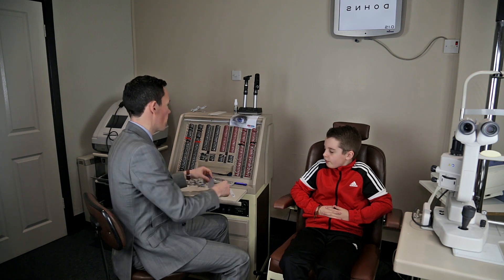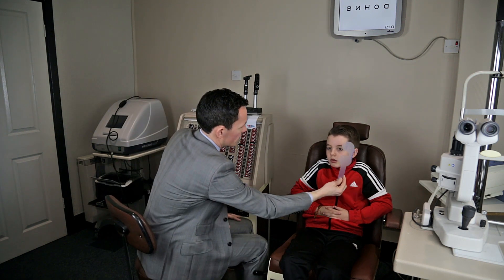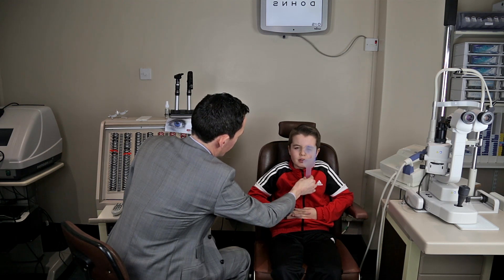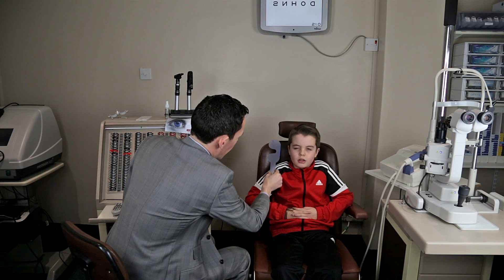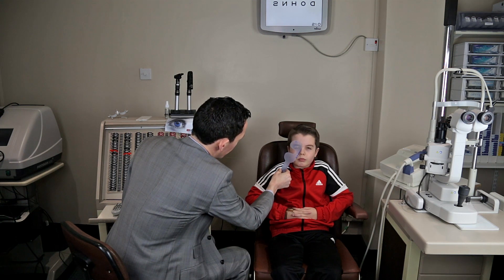Well, let's cover one eye and if you have a look up to the chart... An optometrist is someone who looks after our eyes. They do lots of different tests to see how your eyes work and make sure they are healthy. Let me try the other eye. Have another wee look at those letters. Could you see any of those?